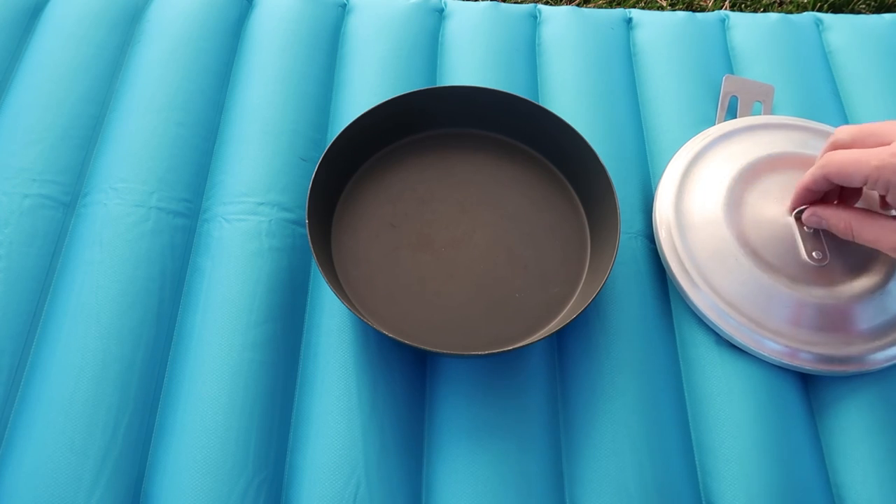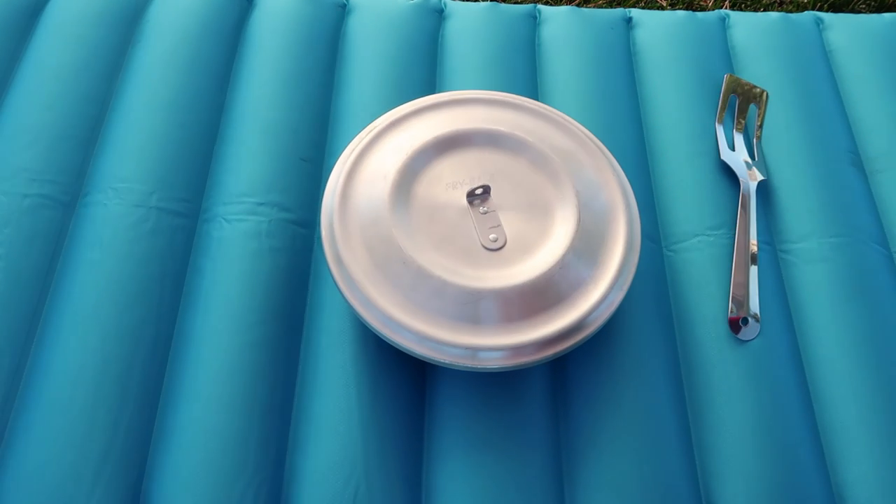So there you go guys, that is the fry bake. Thanks for watching — please subscribe to the channel if you haven't. Hope you have an awesome day.